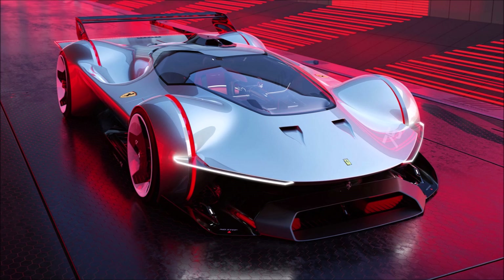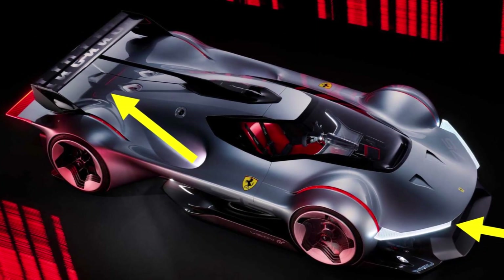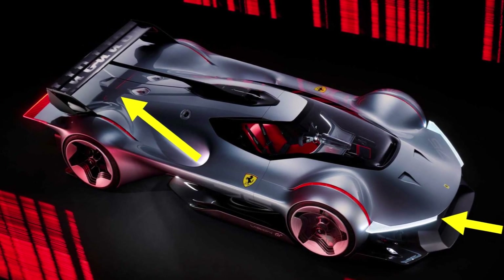So let's start at the front. Ferrari is using a rather high and short nose that results in a massive air intake below. The upper part of this air will be channeled through the side pods to the top of the bodywork, where it brings energy to the rear wing.